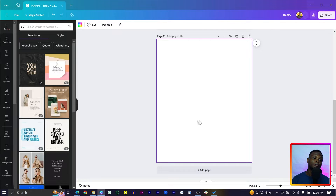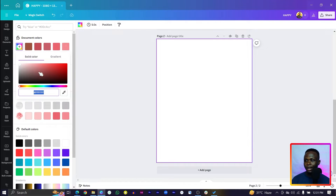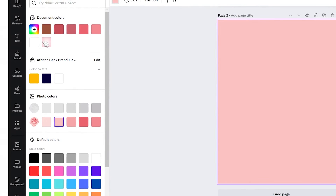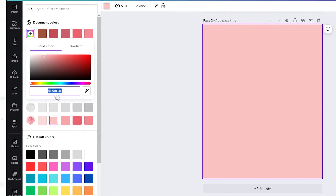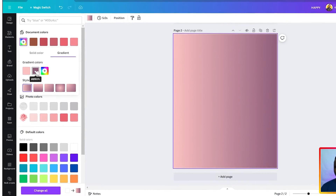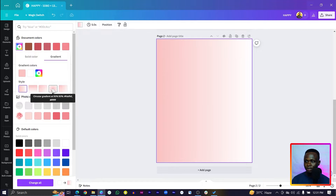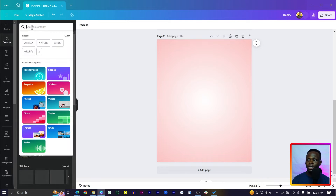When you do this you should see something like this — very simple. Now we are going to start with the background. Come to Color and choose the new color FAB FBF. Then come to Gradient, select a two-color gradient. Set the second color to white, then choose the circular gradient style — so it goes from white to pink.